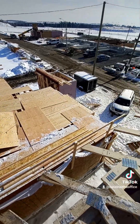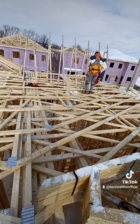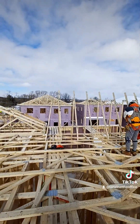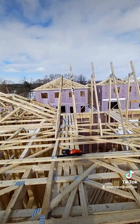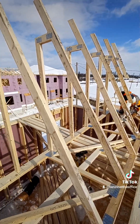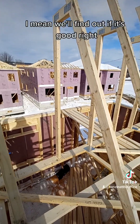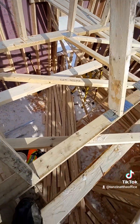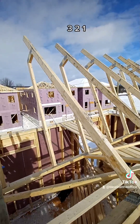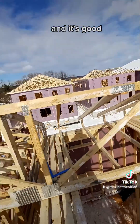This is buddy's house — we've got these bad boys up, we've got these on, now we're going to push it over and complete the roof. Yeah, that should be good — we'll find out if it's good. Three, two, one — and it's good!